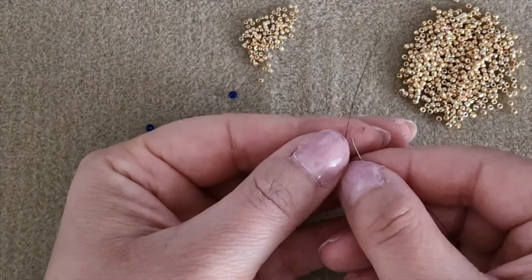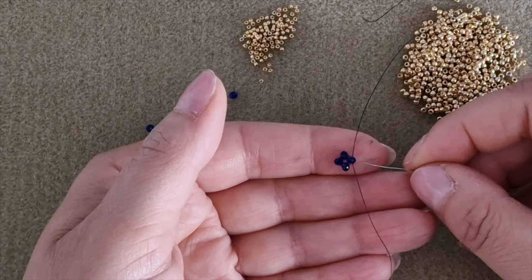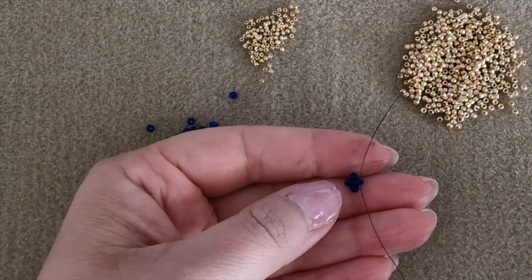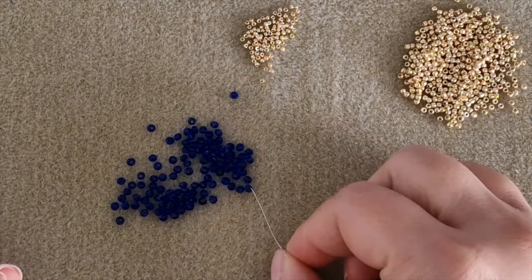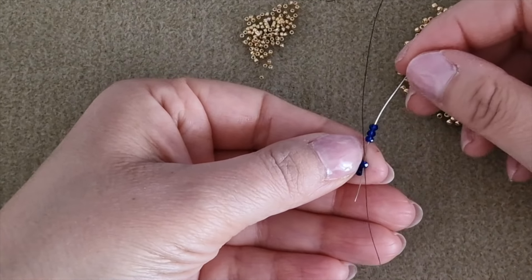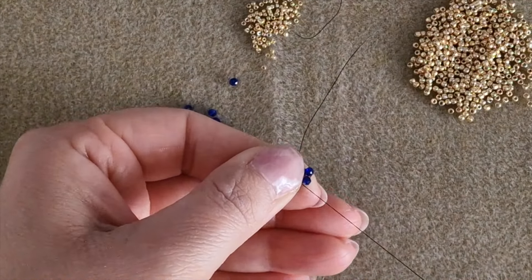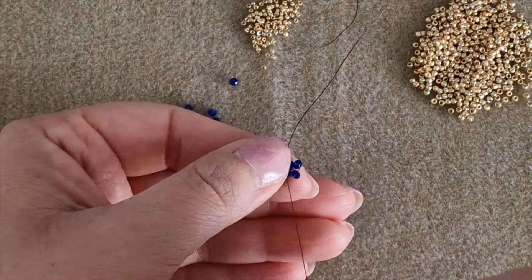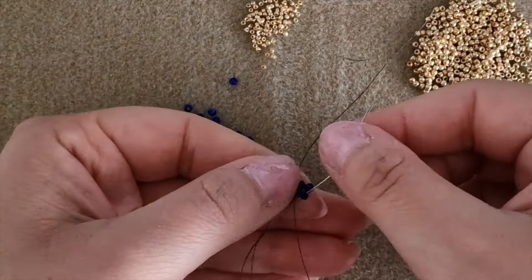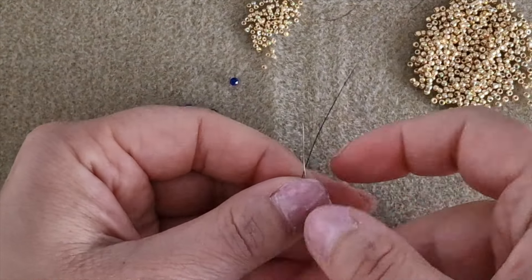Bring the thread exiting the right rounded bead downwards. Now we have to start the second module. Pick up three rounded beads and pass through the right rounded bead from the top to the bottom, then pull the thread. Pass through the next rounded bead and the other one.